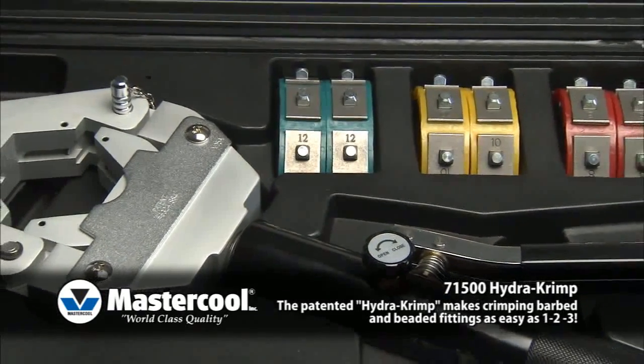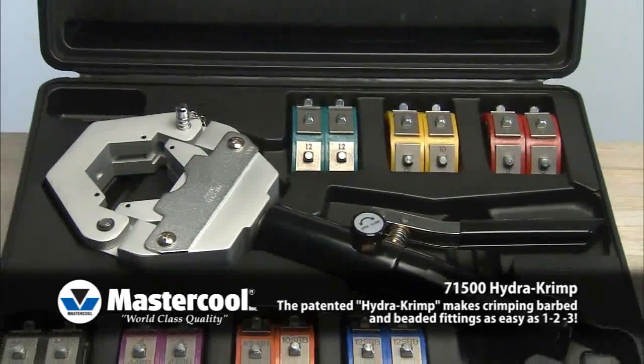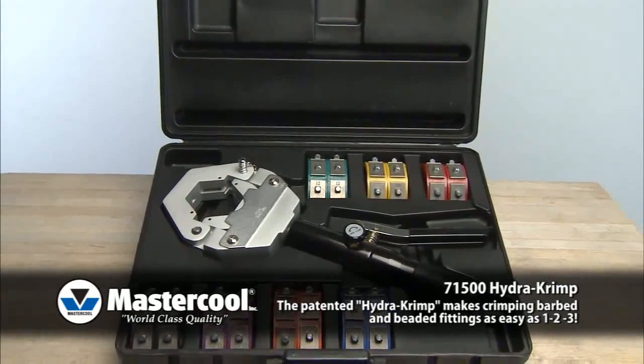71500 Hydro Crimp. The patented Hydro Crimp makes crimping barbed and beaded fittings as easy as 1, 2, 3. The lightweight, hand-held hydraulic press is very portable and ideal for shop and field operations. The kit comes with a complete set of dies.